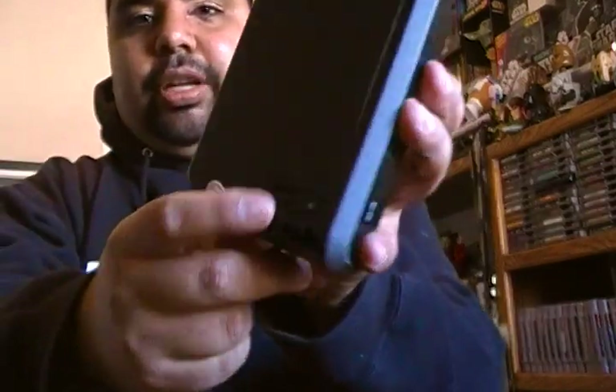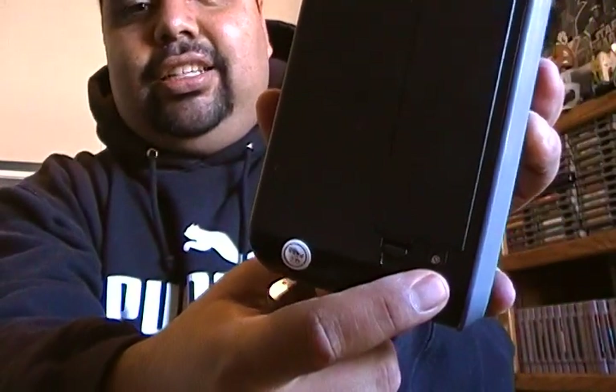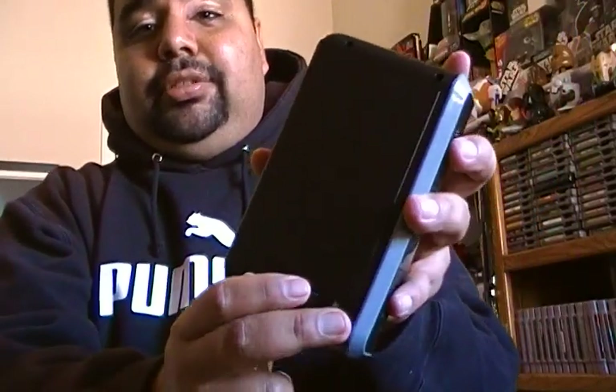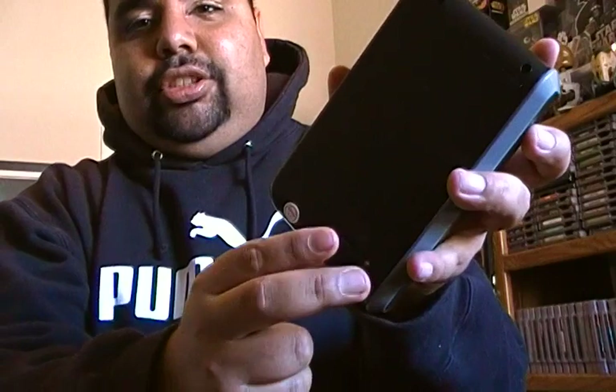One thing I didn't like is you have to use a screwdriver to open up the battery port. I don't know who's going to carry a screwdriver around to swap batteries. I did try using it without the screw — it has a little hinge — but the batteries aren't stable. They pop out. So once they're in there you have to be real careful and close it real quick.